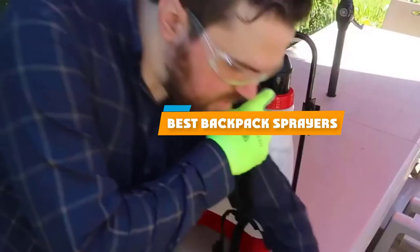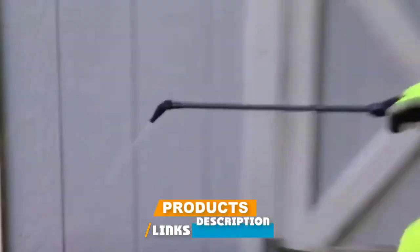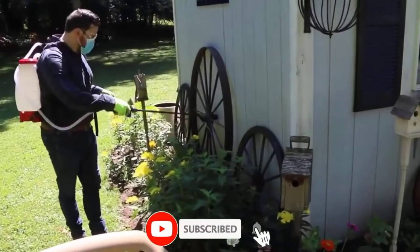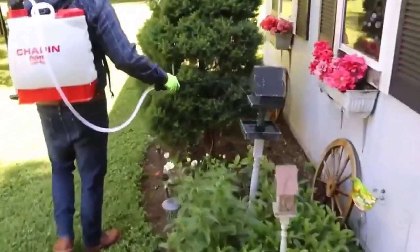If you're looking for the best backpack sprayers, here's a list you must see. We made this list based on our personal preference and sorted it based on their features, prices, quality, durability, and reputation of the manufacturers and customer feedback. We've also included options for every type of customer. So let's get started.